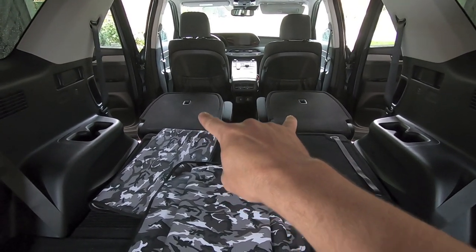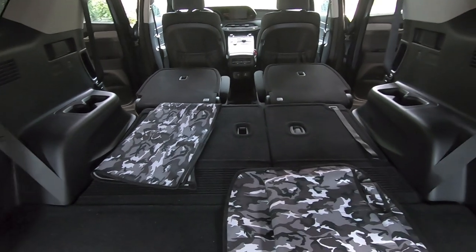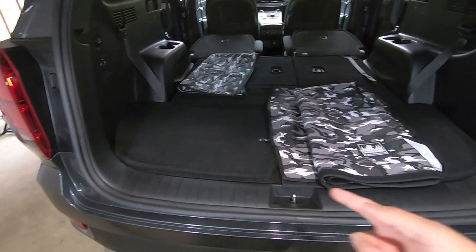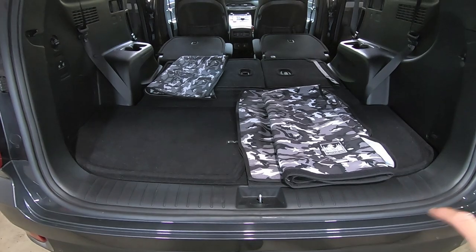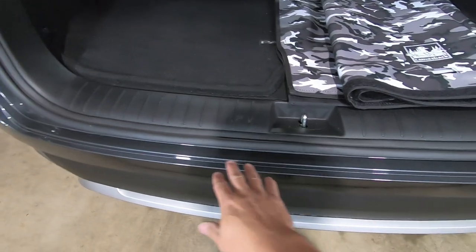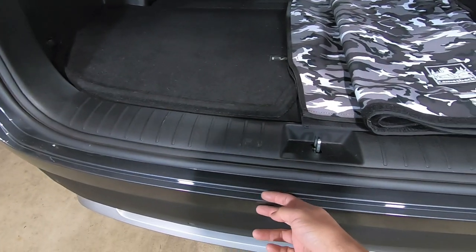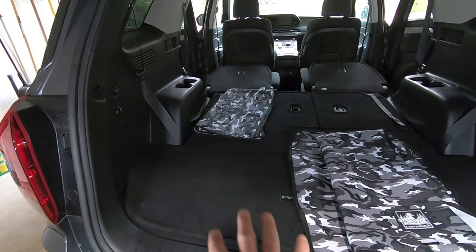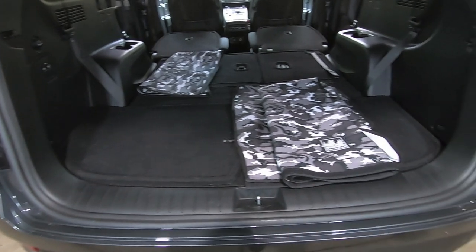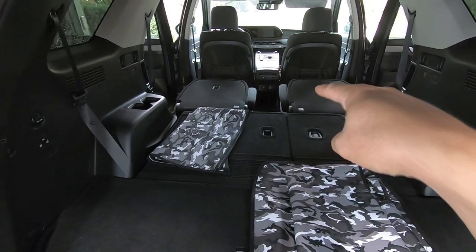The cargo area and third row is one solid piece, and we also picked up a bib — essentially an apron that drapes down over the bumper. When my kids are pulling their hockey bags out, they're short so the bags are going to hit the bumper. Whatever bumper protection is on the market right now is pretty horrible. This apron is removable if it ever gets in the way, but it'll at least protect the bumper from getting chipped up when they're dropping their bags on it.